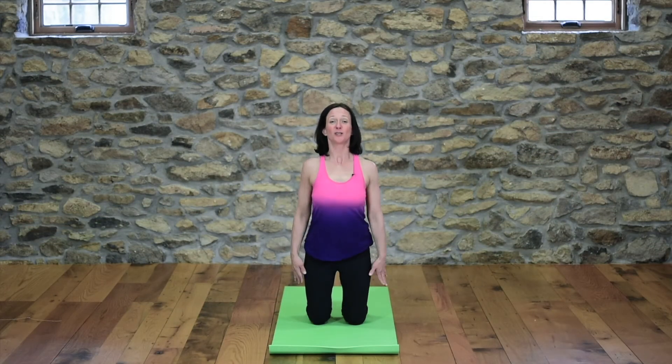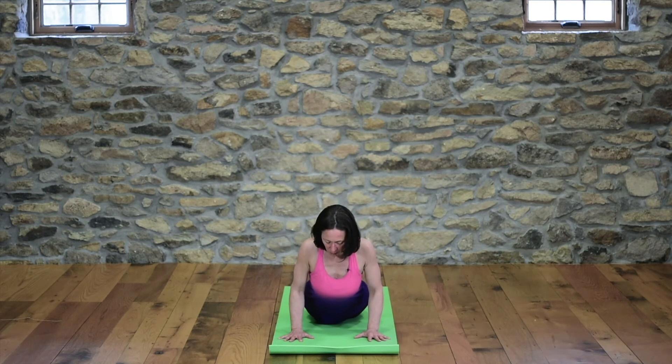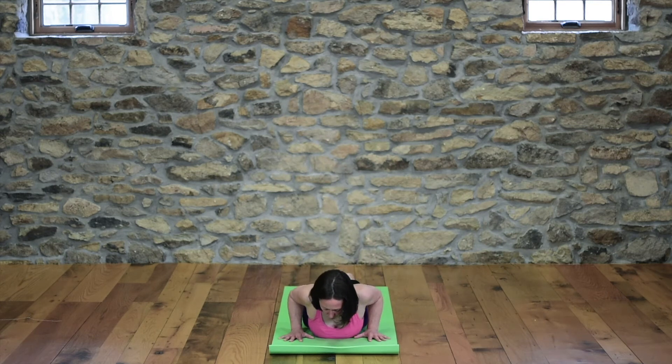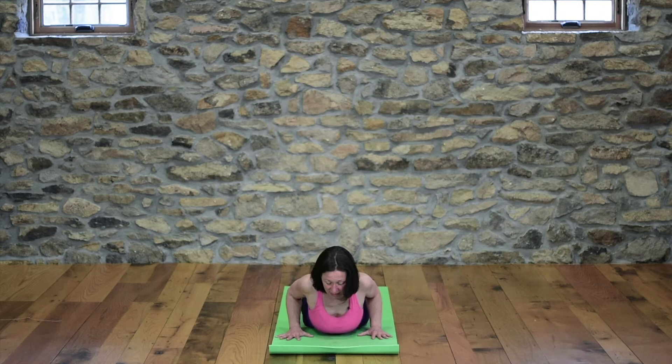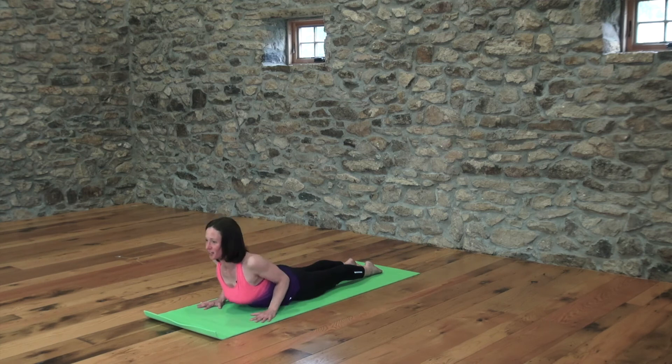From here, we're going to come onto our belly. Take your hands down to the earth and slowly lower yourself down. We'll do some cobra pulses. For cobra, the toenails are pressing down, hands are on either side of your heart. Anchor your tailbone and feel your belly draw in. Keep that. Then as you inhale, lift your heart. Heart shines forward. Triceps are back. Look forward. This is cobra. Exhale, lower.